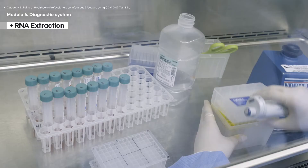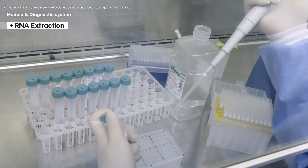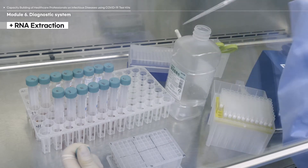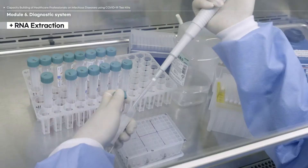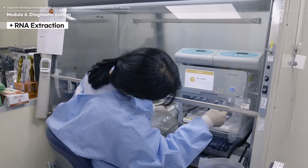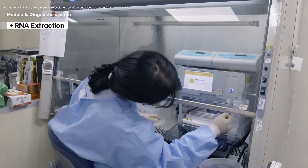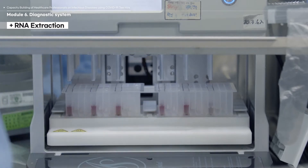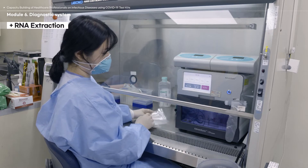After vortexing, follow the manual in your RNA extraction kit to add the appropriate amount of specimen solution to the RNA extraction reagents. Use filter tips to avoid cross-contamination. Insert the mixture tubes that contain the specimen and the extraction reagents in the automated RNA extraction machine. All RNA extraction procedures must be performed inside the BSC to prevent droplets or aerosol-induced contamination.